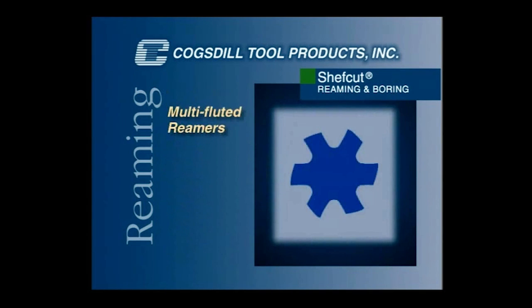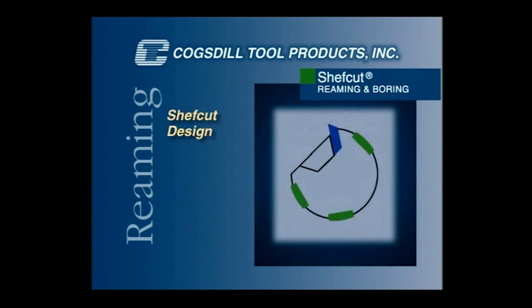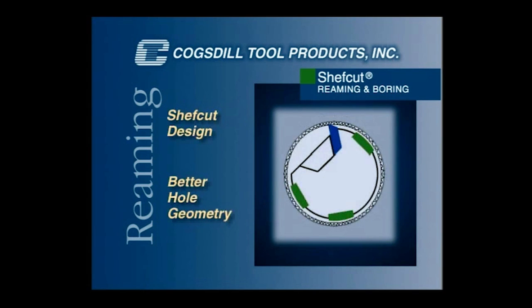Chef cut tools, unlike conventional fluted reamers with many fixed cutting edges that try to cut and guide at the same time, have guide pads that are ground right at the low end of the tolerance or just below. They offset the cutting force of the blade to ensure stability and alignment and produce extremely straight and round bores.